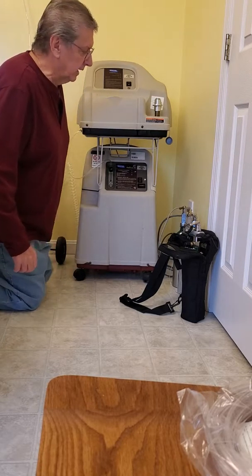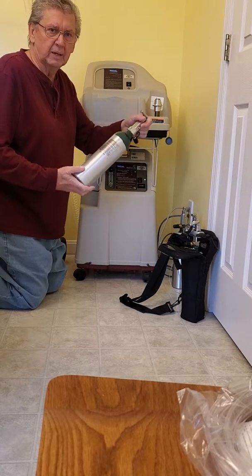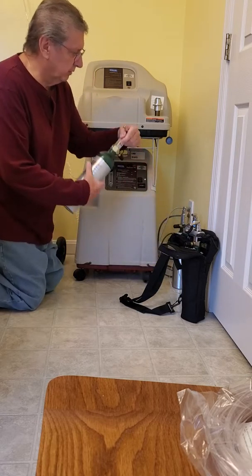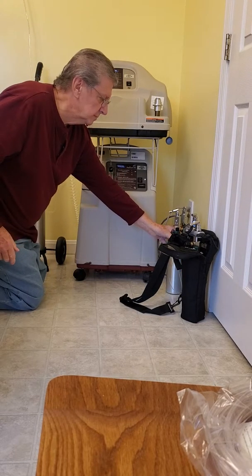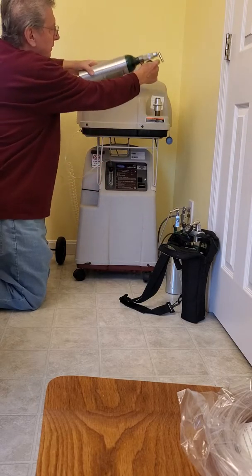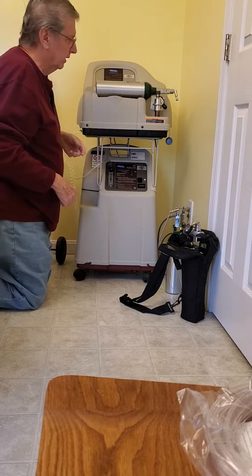If you're making a short trip to the doctor's office or somewhere, there are these small tanks that have about two hours of oxygen in them. These can also be refilled from the refiller unit. You just put them on, turn the machine on, snap it in, and it's going to fill your tank for you.